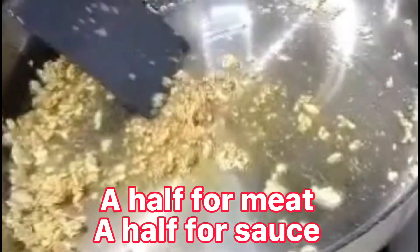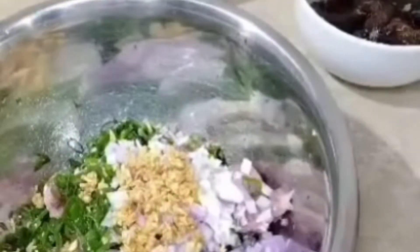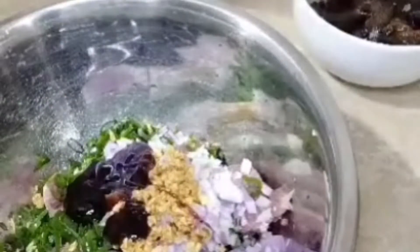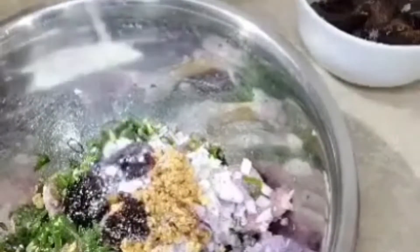I will put the chicken in the pan. I will put it in my kitchen. I will put the chicken in the pan, 1 muỗng canh dầu hảo, dầu mè, 1 muỗng canh. 1 muỗng canh Bột Bắp.